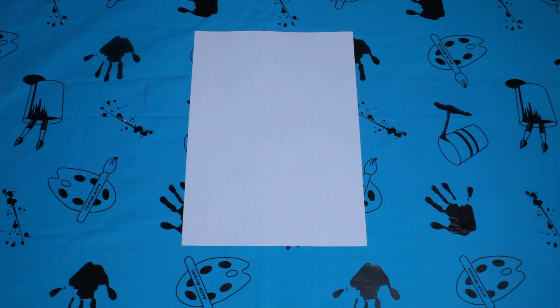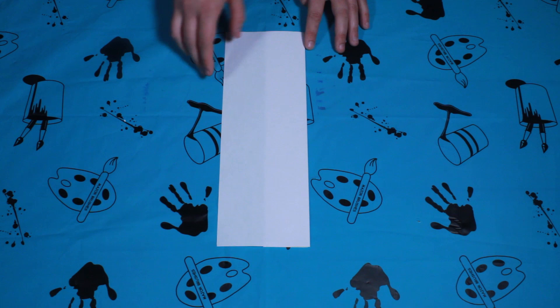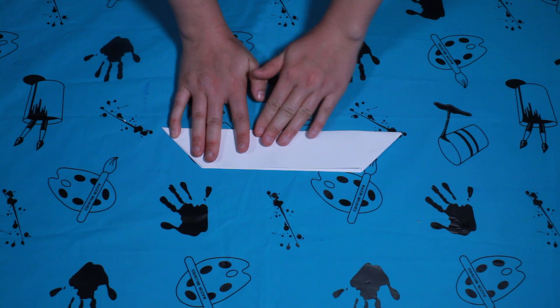First you'll start off with just a blank piece of paper. Just fold it in half, and then on the top layer you're just going to fold that in half back in on itself. Flop the page round. Then get the corners and fold them under the middle crease. Then you're going to fold that in half so it makes a trapeze sort of shape.